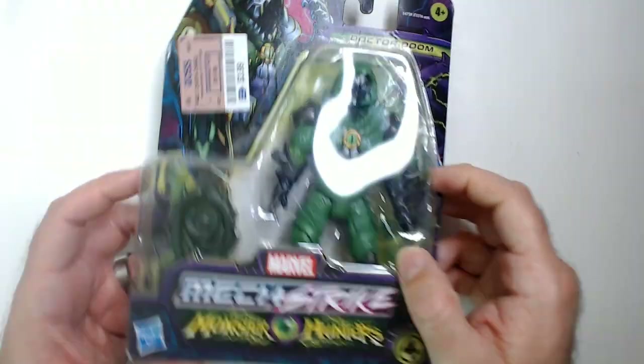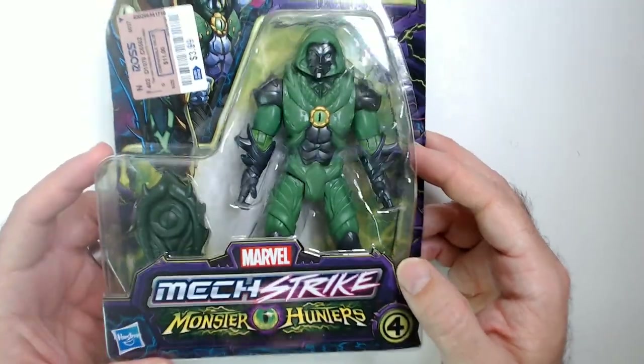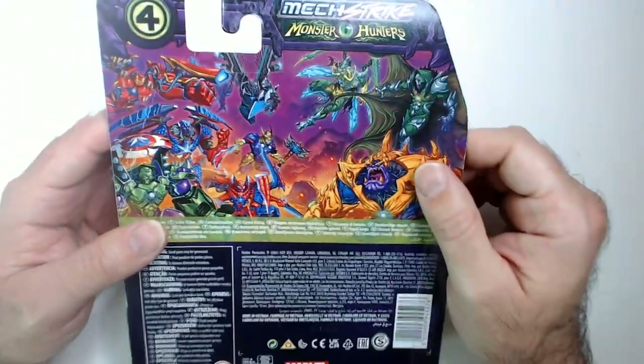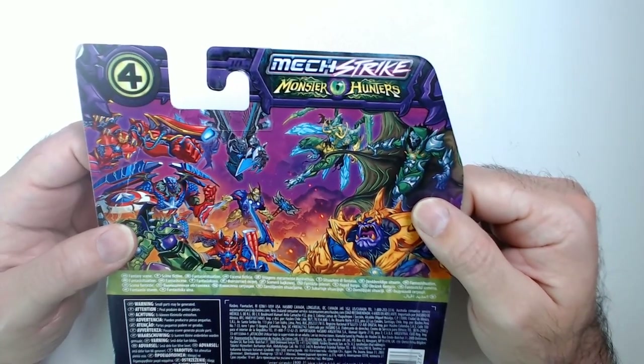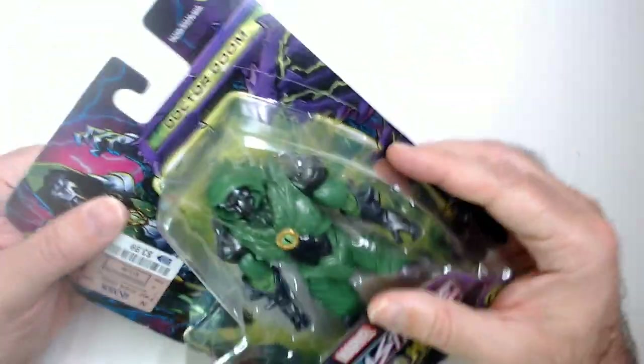Hey, welcome back. We have Mechstrike Dr. Doom from the Monster Hunter series — there's like a shield there. I usually don't see Dr. Doom figures; this is the only one I've actually seen. Being a big Dr. Doom fan, I grabbed it even though I don't think these look very good. For a Dr. Doom variant I was like, why not — and we're gonna open it. Only four bucks.